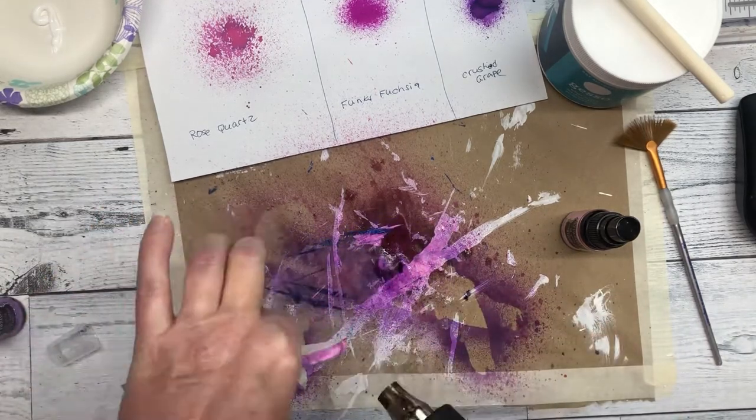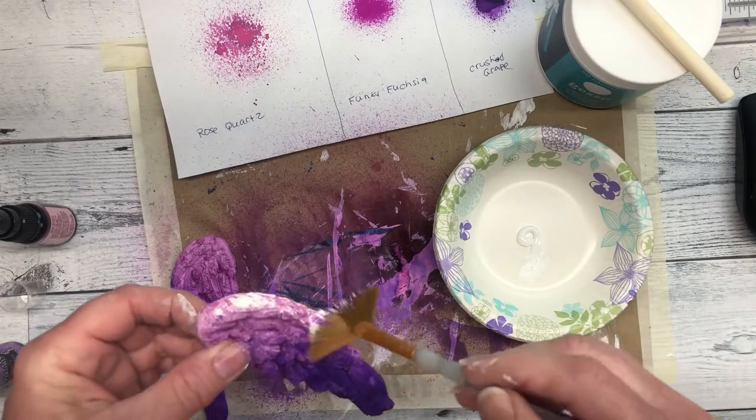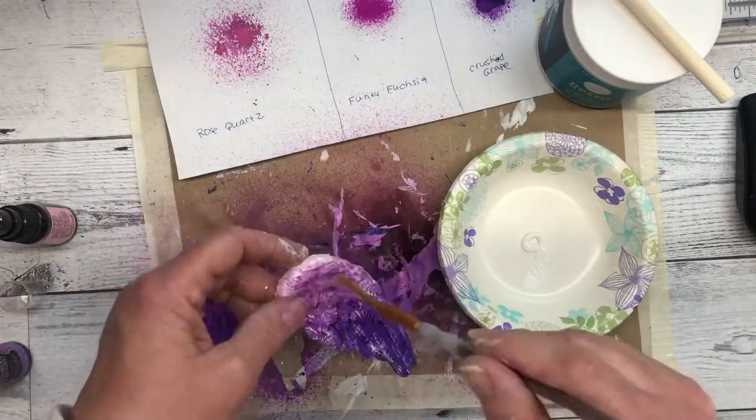I like to use a heat gun to dry the ink and to speed up the process. I then went over the edges with white paint to soften up the edges so that they look more like feathers.